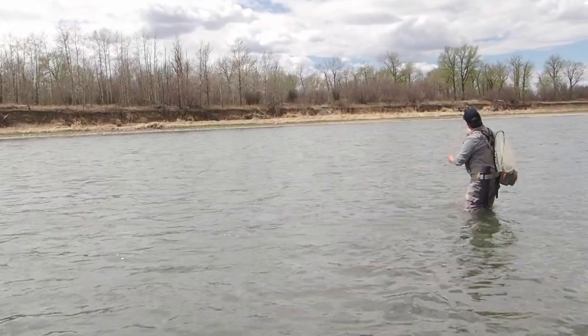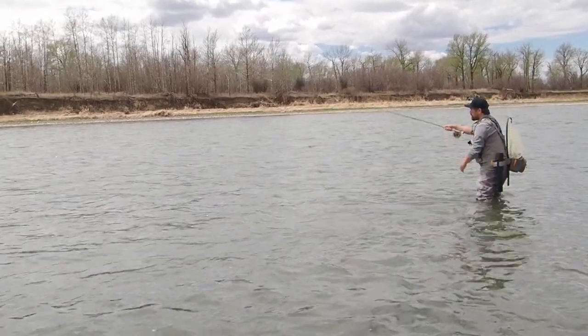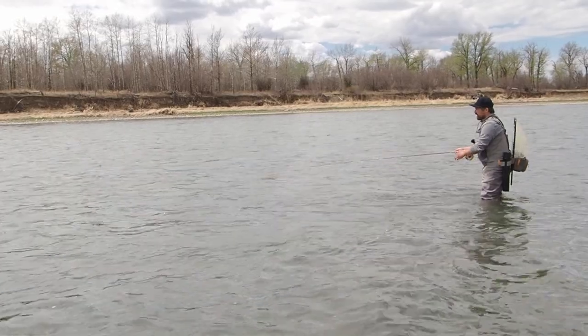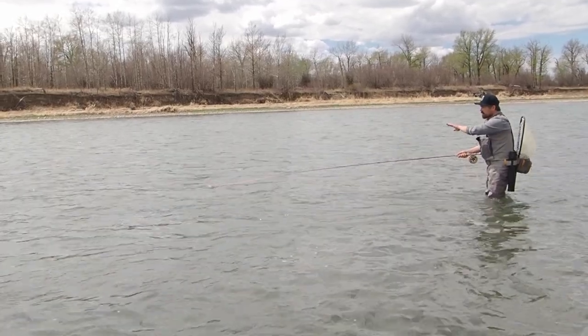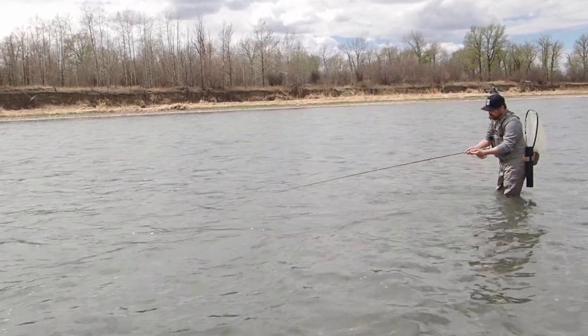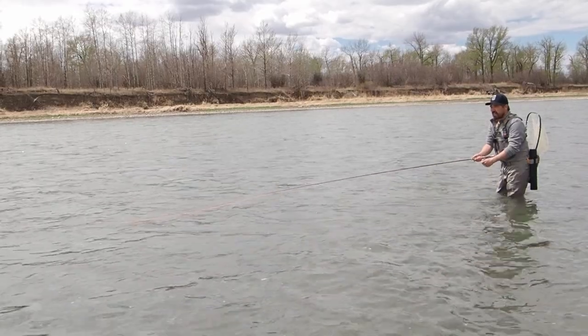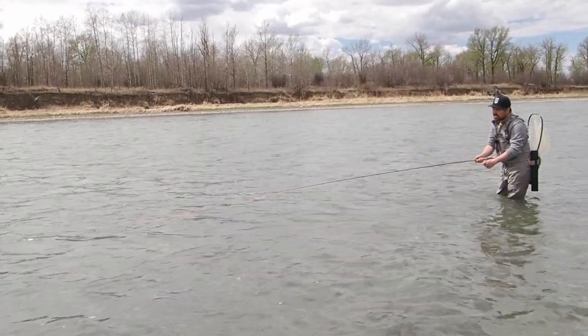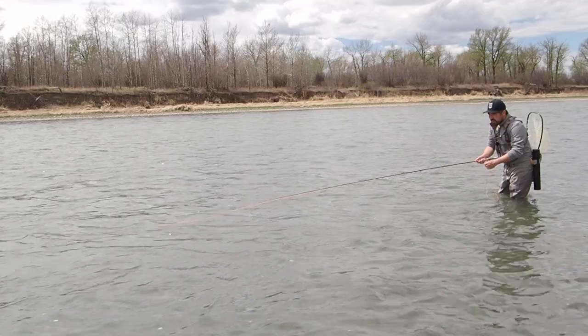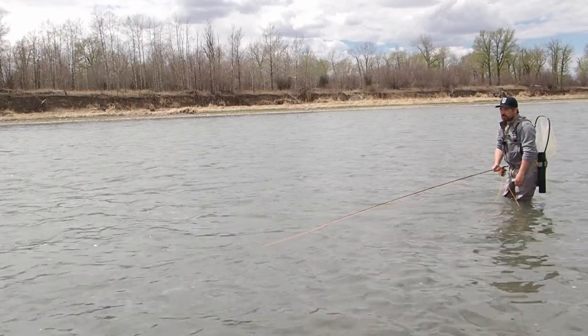I'm going to cast my fly out basically across the river — 90 degrees, maybe slightly downstream — then do a big upstream mend. Let the fly sink and let the current grab it, then just swing it through. I'm holding my fly line under my finger, and I can put my left hand on the line as well. If I feel a tug I can set the hook, or I can do little pulls and twitches to try to entice a fish and just let that swing go through.